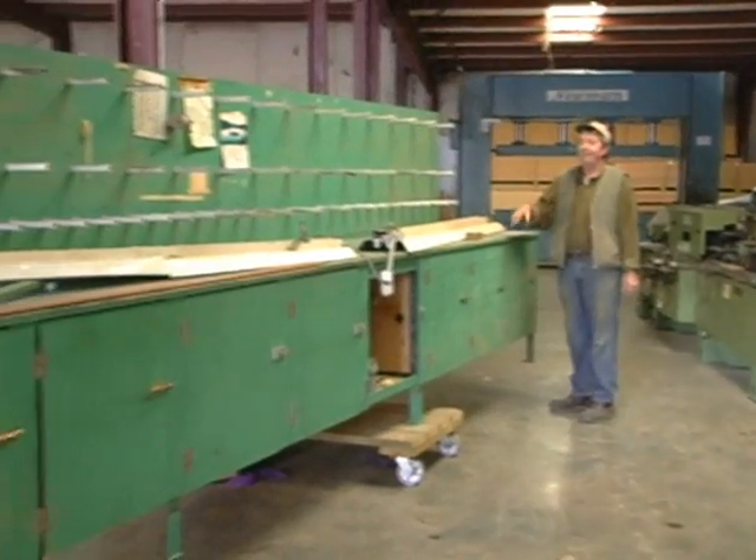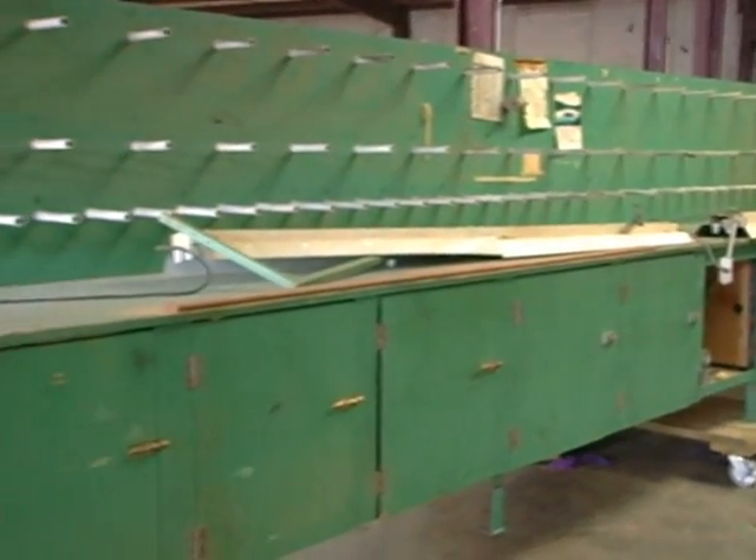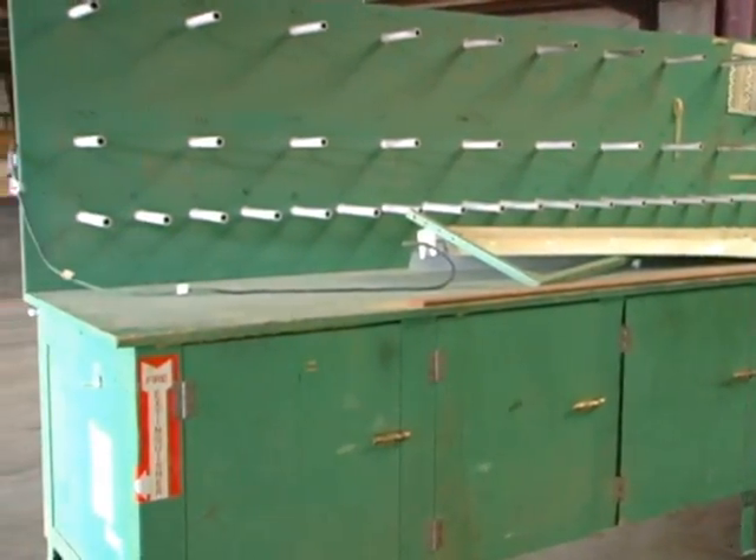This is just a miscellaneous cabinet, beside the setup tables you can see.